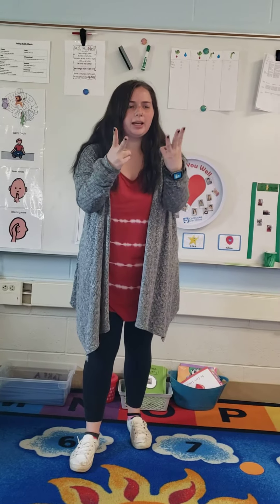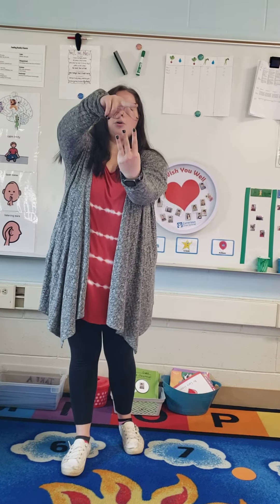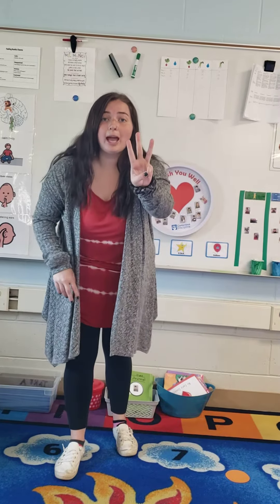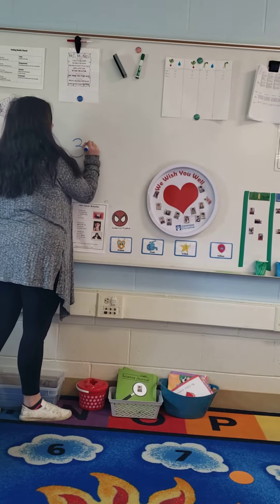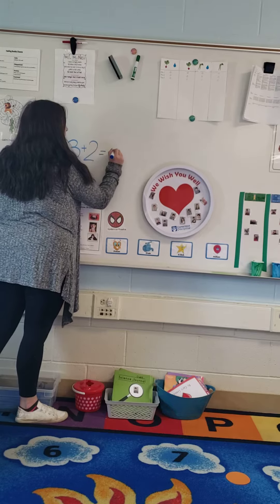So how many pieces of fruit do I have to eat total? Try counting on your fingers if you need to. Get your fingers ready. Let's count. One, two, three, four, five. So three apples plus two oranges equals five. Let's write it up: three plus two equals five.